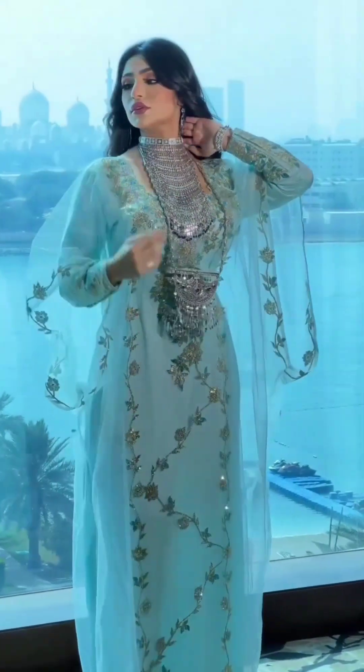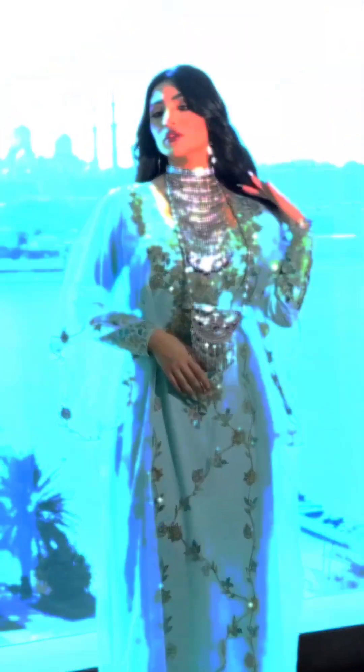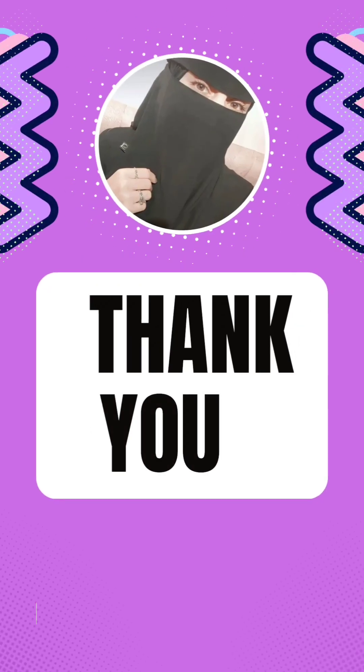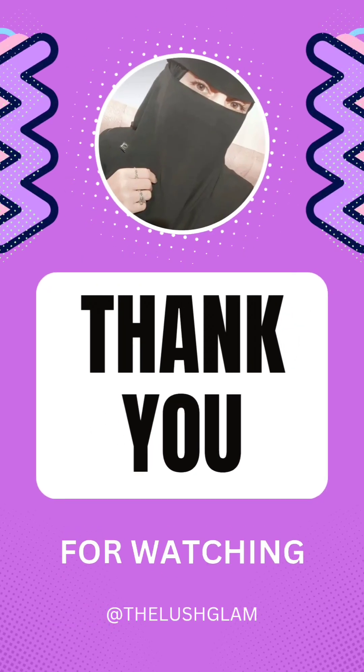This is so beautiful. This is red — so beautiful. It has a net sleeve. Thank you for watching. Take care. Bye-bye. Please like, share, and subscribe.